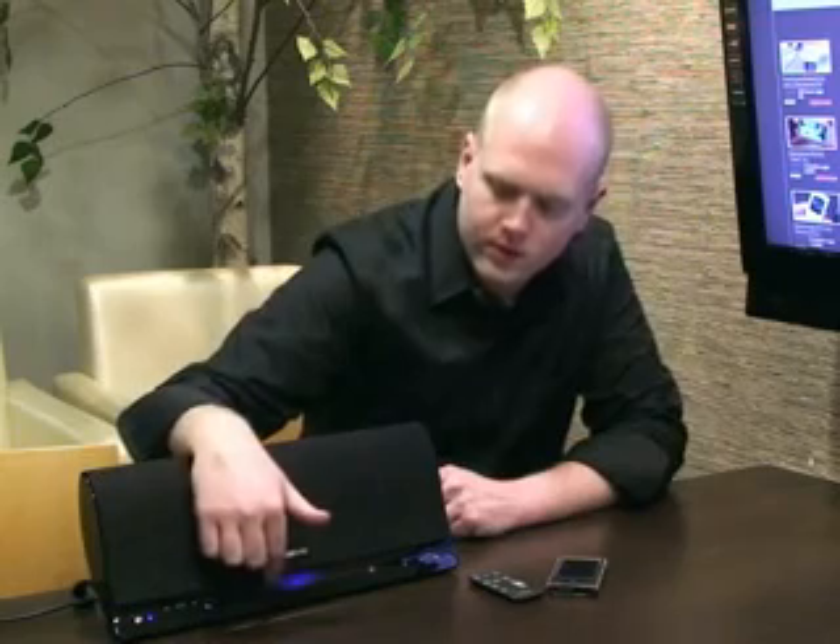Now another feature we've got too is the alpha wave light. You see the little blue light down here? This creates kind of a calm, soothing environment in the room that you're listening to music in. I can personally say that it does have a relaxing effect to it. So if you're having a really stressful day, sit back, listen to music with it. It calms you down, relieves the stress.